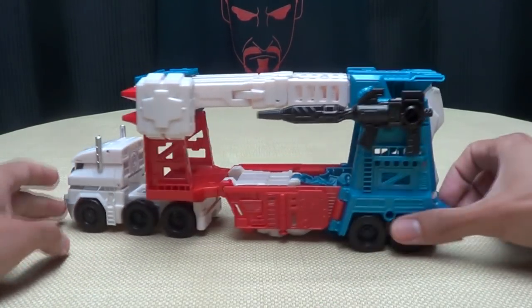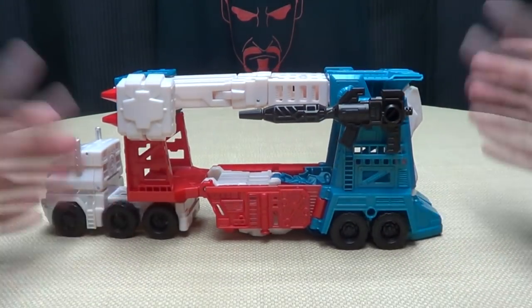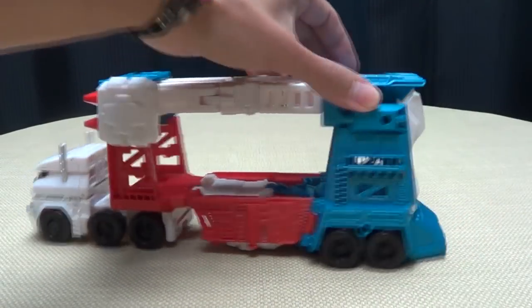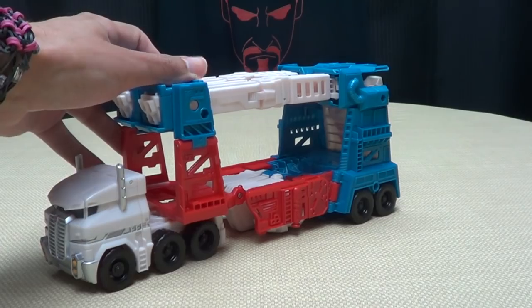So you have him all armed up with all his weapons stored. Let's get down to transformation. Let's unplug these weapons and the one shoulder launcher that I have.